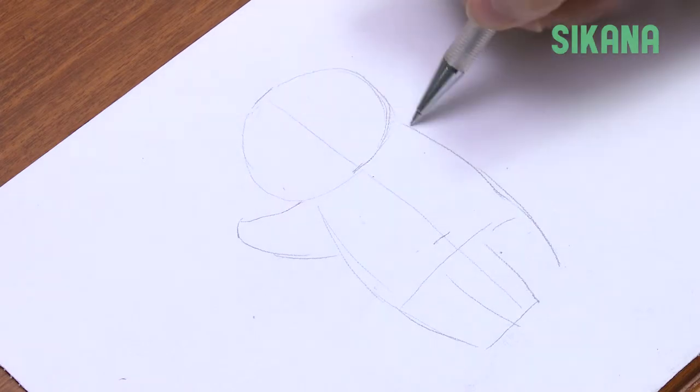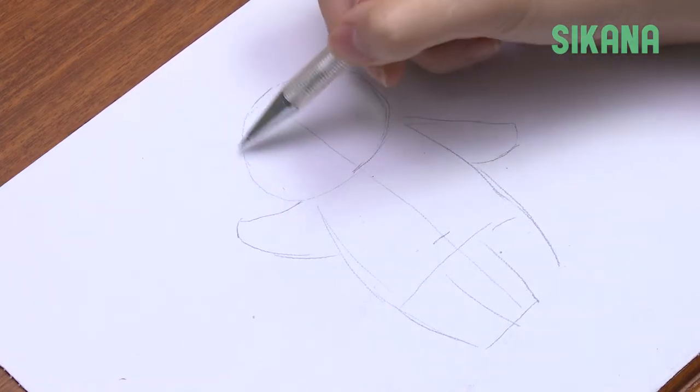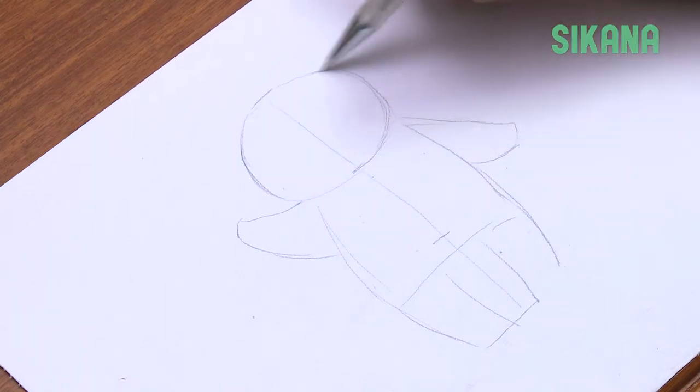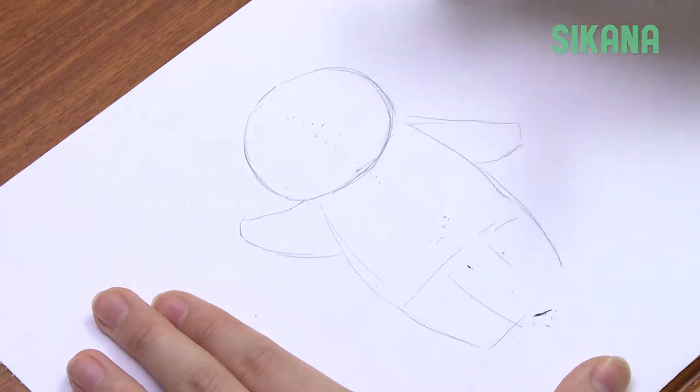Then draw the arms. You don't need to add too many details since babies have very short arms and legs. Erase any unnecessary lines.